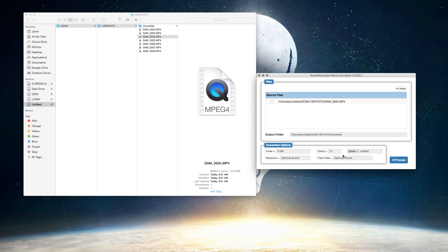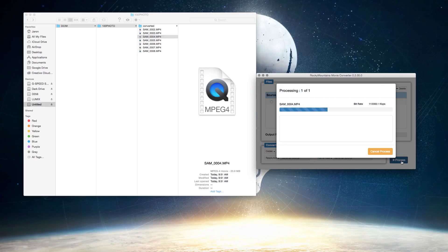The only real problem — and it's not just with this, it's with anything you're converting — is that it takes time. Some of the paid ones I tried took three or four minutes to convert a 50-second clip, which is almost unacceptable. This one at least doesn't take the entire length of the original clip, so if this is the only way to actually view my files, I'm okay with it.